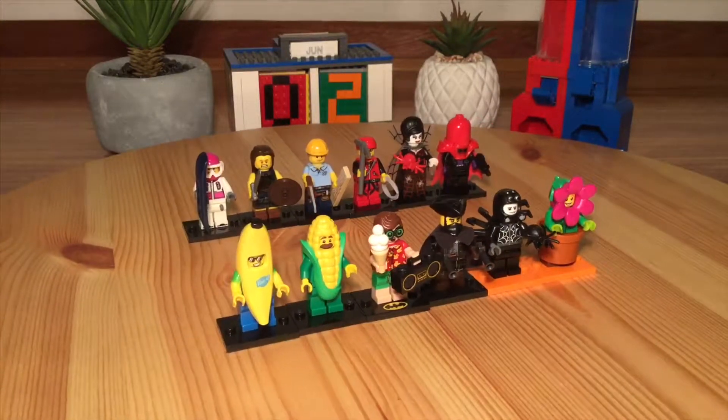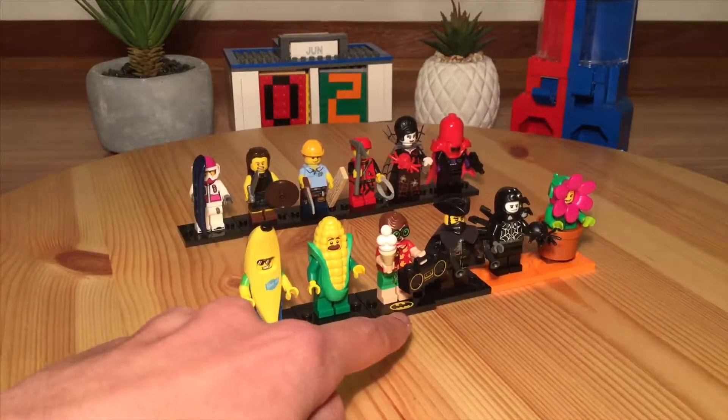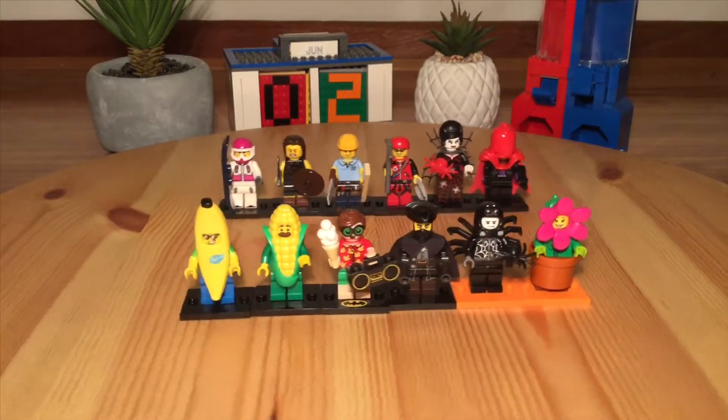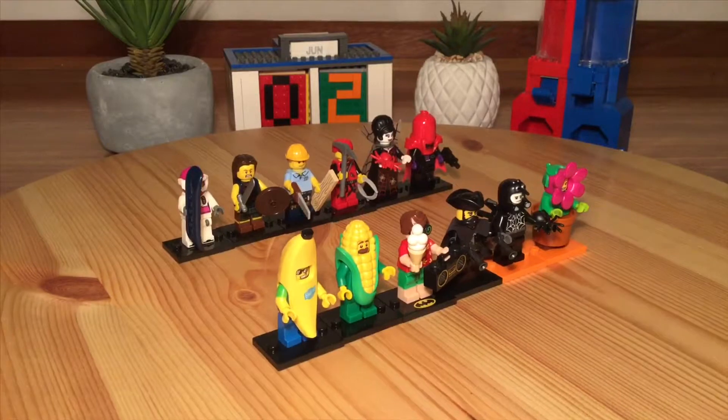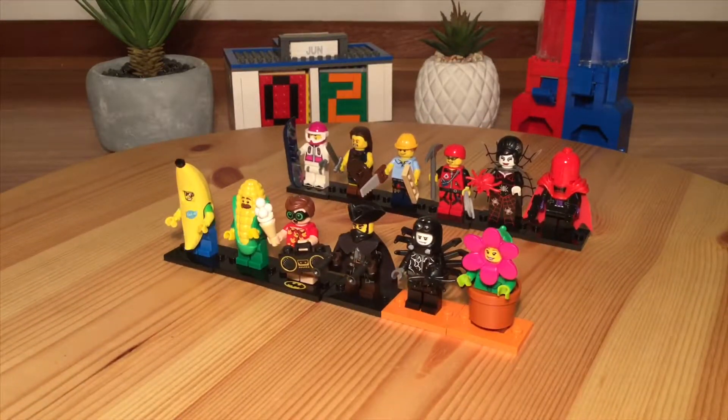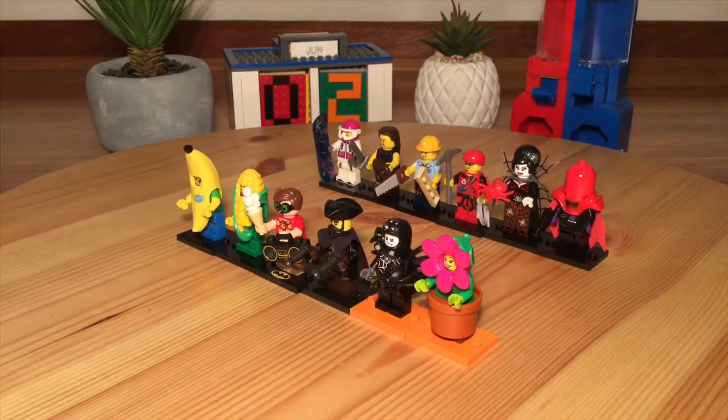This was the first time we didn't see just a normal black plate in minifigures — they had a nice Batman print on them. And then we had this special guy — he came in Series 17 and was the mystery one.